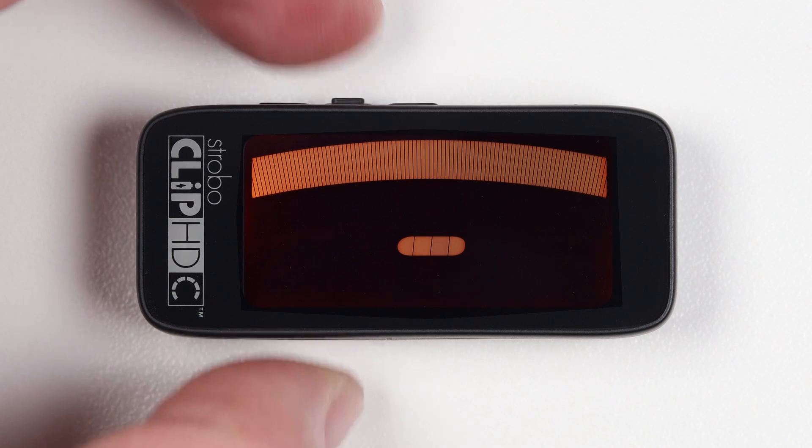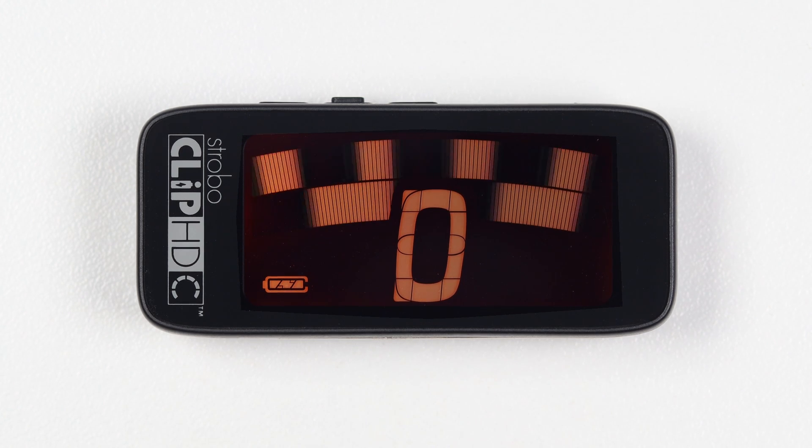Briefly holding the power button activates and deactivates the tuner. The note being tuned appears in the center of the screen. The strobe bands scroll counterclockwise, or to the left, if your instrument is flat of the displayed note, and clockwise, or to the right, if your instrument is sharp of the displayed note.